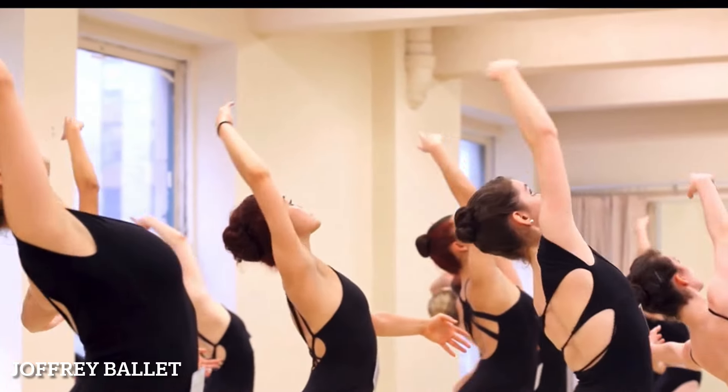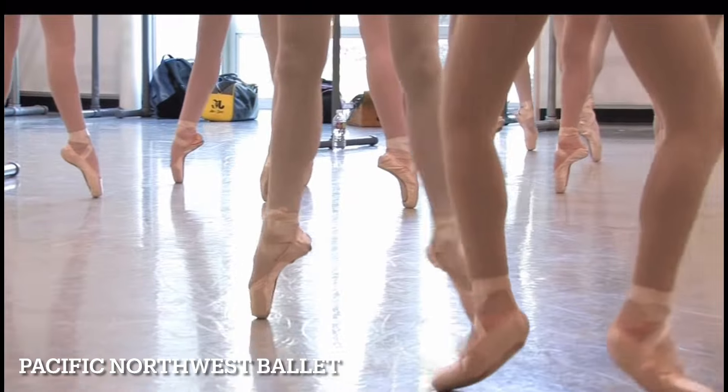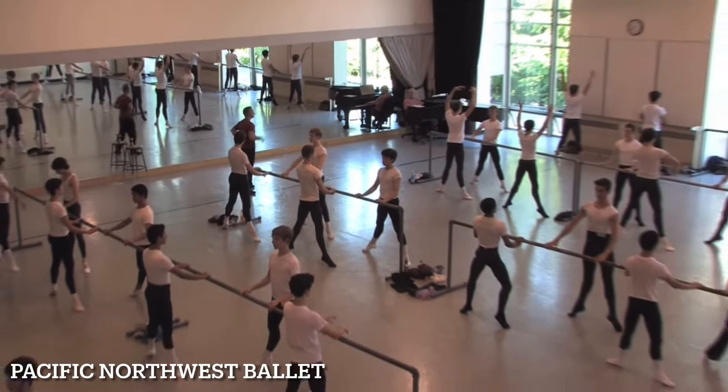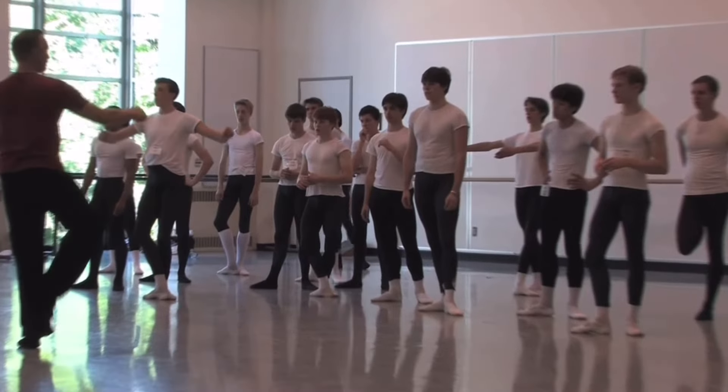You're going to be hitting so many different areas — whether it's technique, pointe class, men's class, partnering, or modern dance. You're going to be getting a lot. You're also going to be surrounded by people you don't know and making new friends.